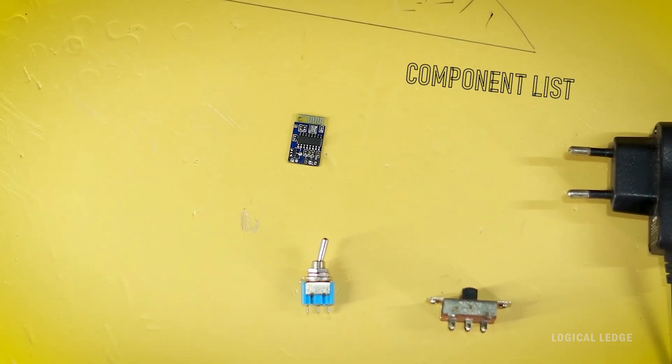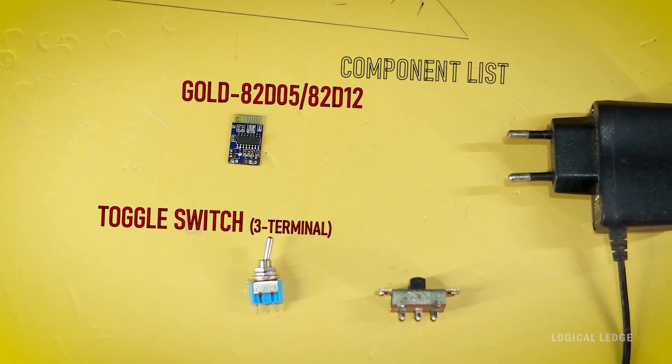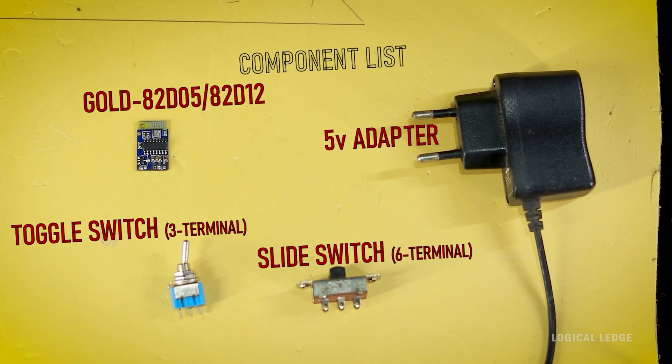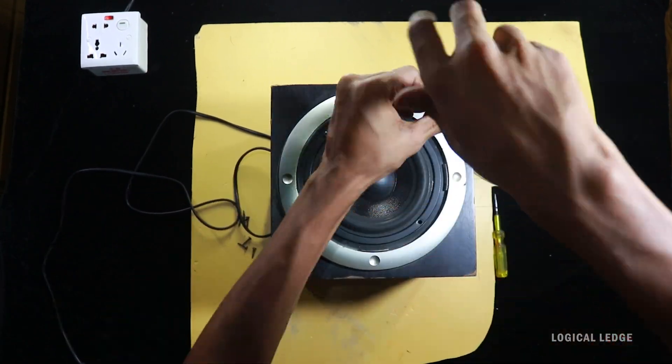To make it Bluetooth, you need some components: a Bluetooth module, a three-terminal toggle switch, a six-terminal slide switch, and a five-volt power adapter. I will explain why I used an external power adapter later. First of all, we need to open up the main circuit board from the speaker.